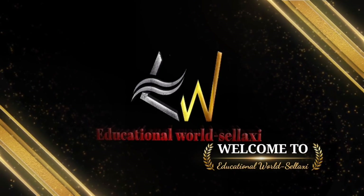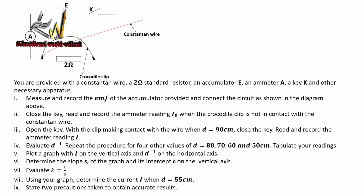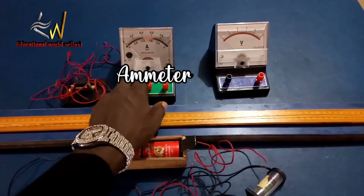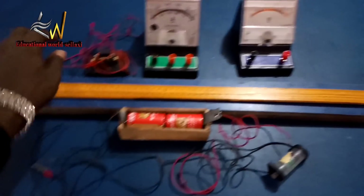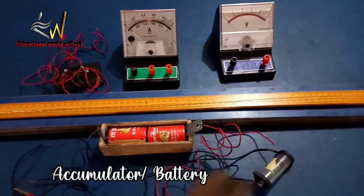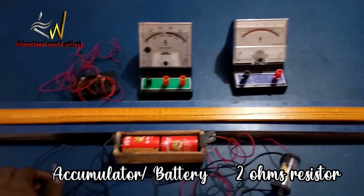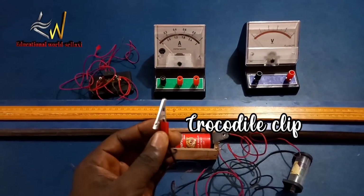This is Educational World. This is the most likely physics practical 2021 electricity question for this year. We are given the apparatus: we have the ammeter, which is for measuring the current in the circuit; we have the key or switch; we have our accumulator or battery; the two ohms resistor; and the crocodile clip.